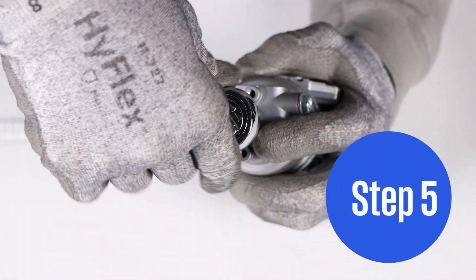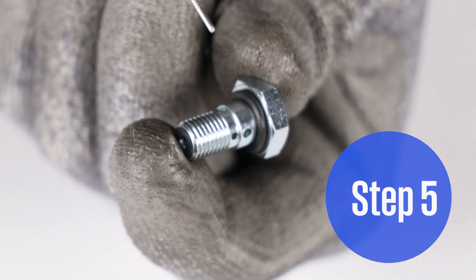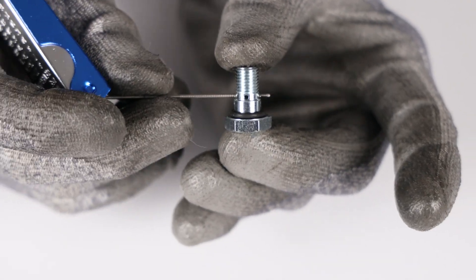Step 5. Remove the retainer bolt and inspect its O-ring. Inspect it for damage and replace if needed. Use a tip cleaner to clean the retainer bolt.